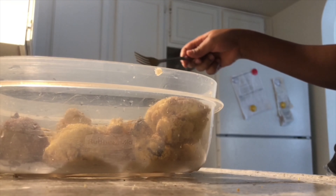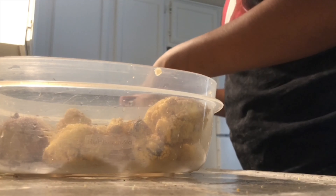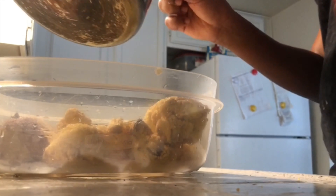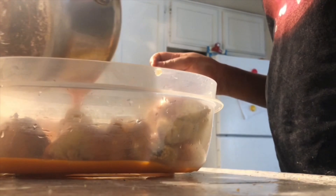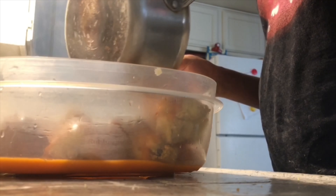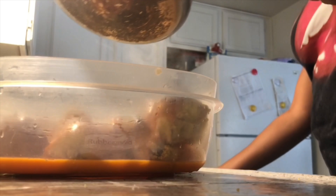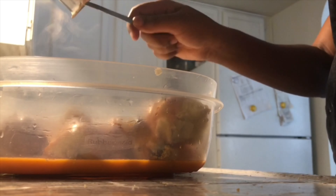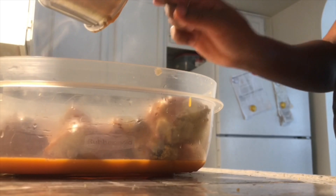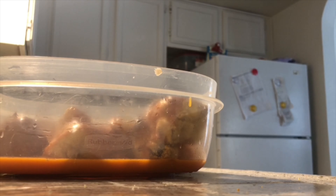Yes, I did reuse my Tupperware because I don't like washing dishes. Put that sauce all over. Another thing about this sauce — I didn't like how thin it was, so I will highly recommend getting a different sauce, like Frank's Red Hot. I love Red Hot, so I might have to do this video over using Red Hot. No sauce left behind — and I am so serious about that, no sauce at all.